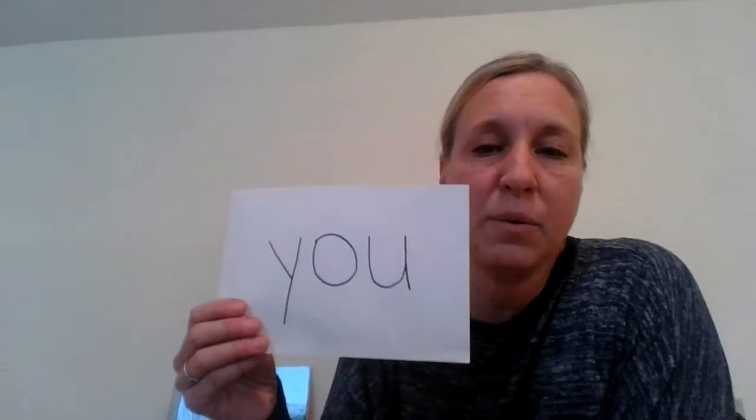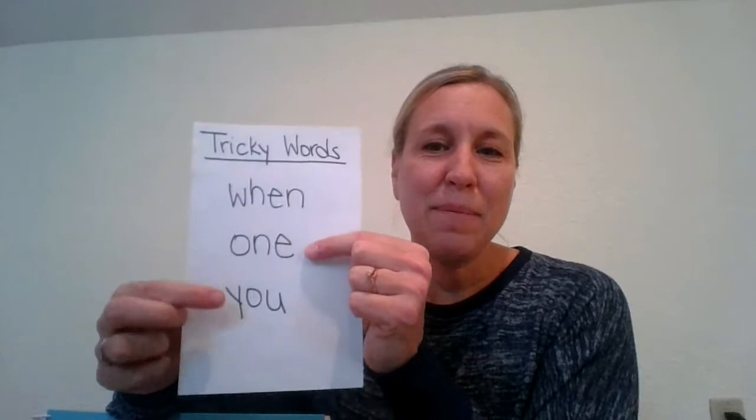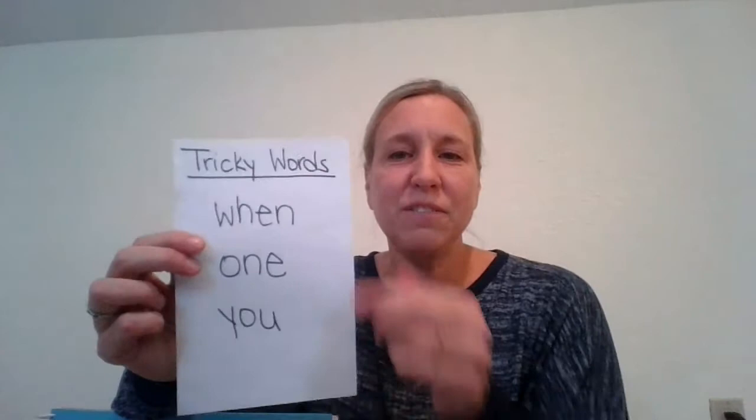I am going to read another story to you today and it's about a job that Gran had a long time ago — she worked in a sweet shop. What do you think a sweet shop would have? Probably all kinds of candy, maybe some pop, lots of sweet things to eat. As I read, I want you to listen for these tricky words in the story: 'when,' 'one,' and our new one, 'you.' We're going to listen for those three tricky words. Also listen to what kind of jobs Gran did when she worked in that sweet shop.